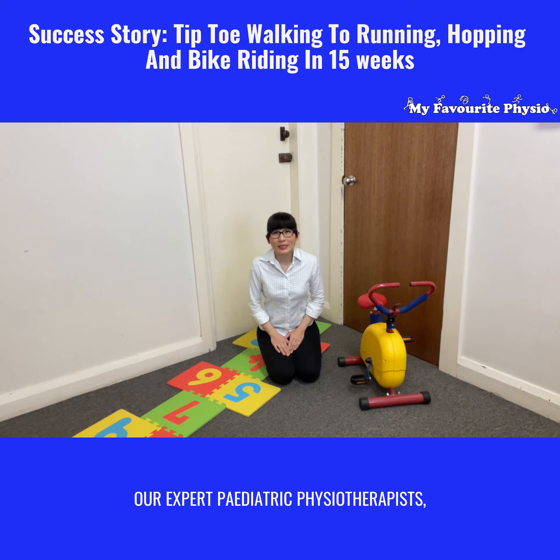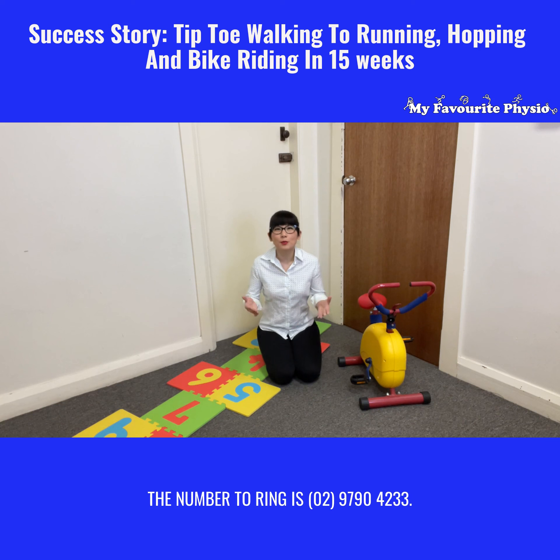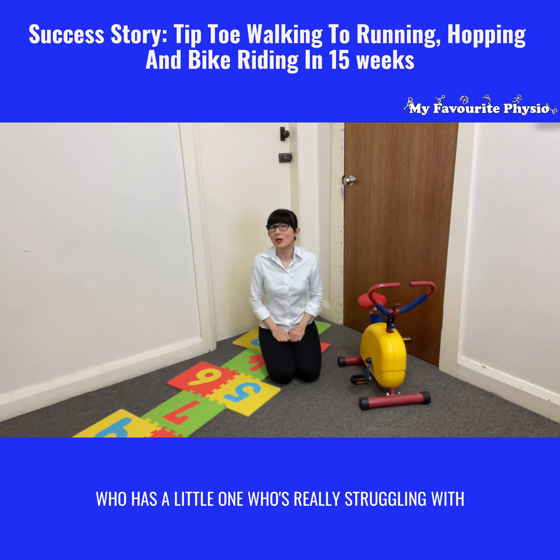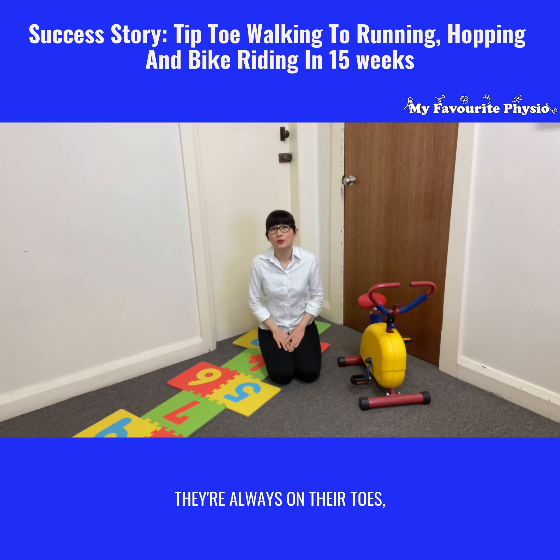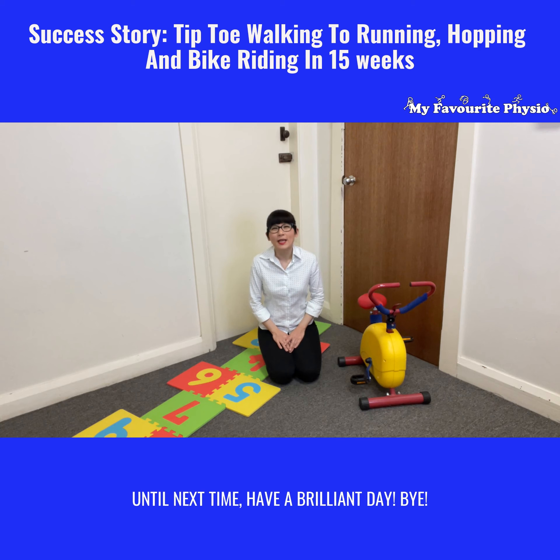If you would like to speak to one of our expert pediatric physiotherapists, the number to ring is 02 9790 4233. And if you know somebody out there who has a little one struggling with their gross motor skills because they're always on their toes, please like and share this video with them. Until next time, have a brilliant day — bye!